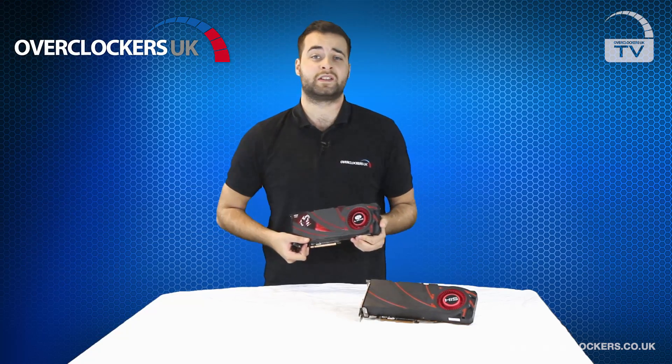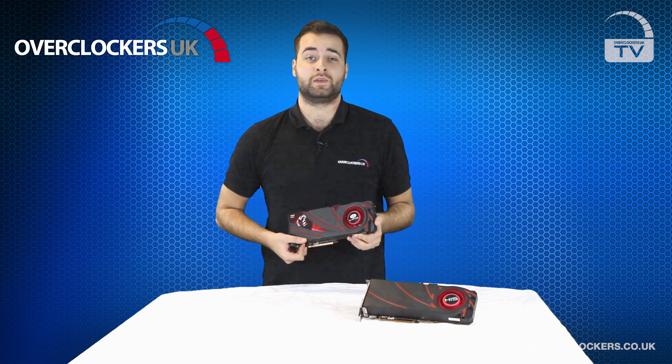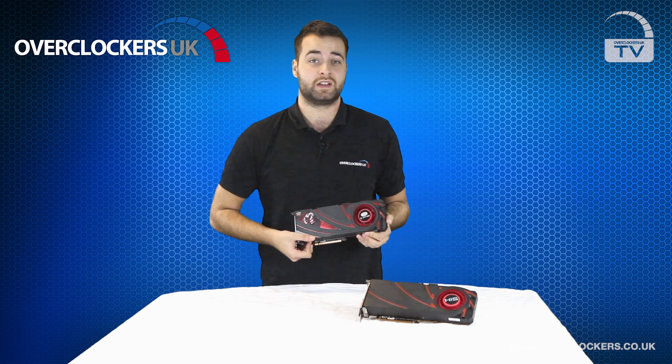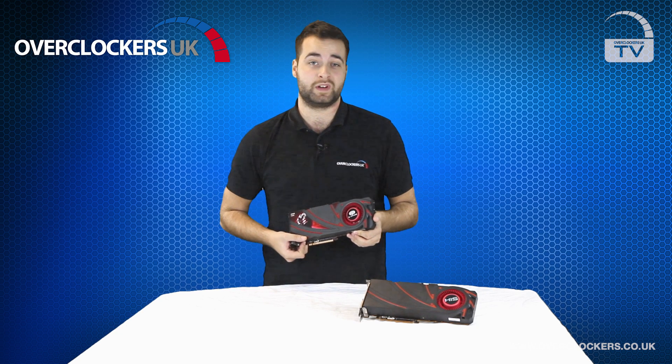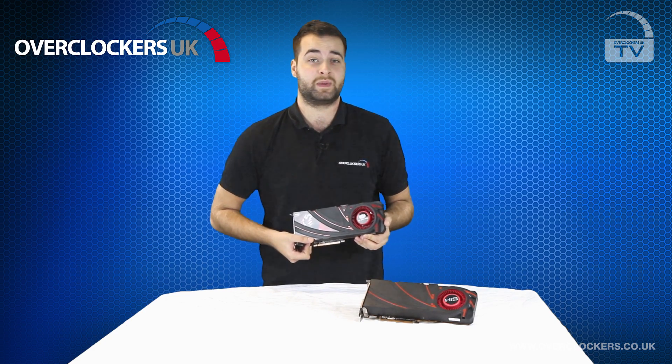So what is Mantle? Mantle is AMD's new proprietary technology designed to improve the communication and collaboration of CPUs and GPUs together to improve graphical 3D performance. In essence, and simply put, it improves your gaming experience.